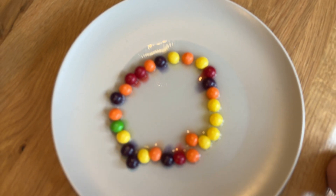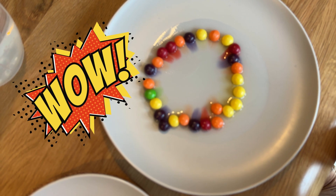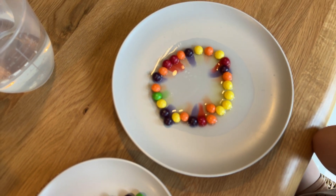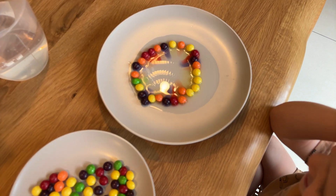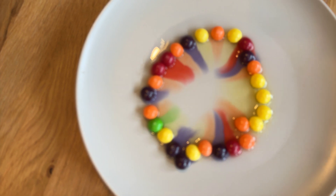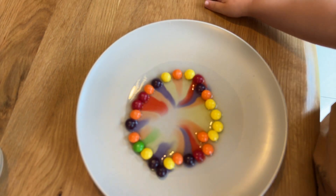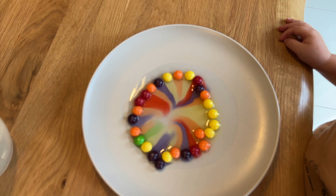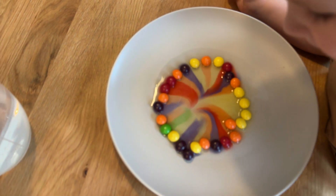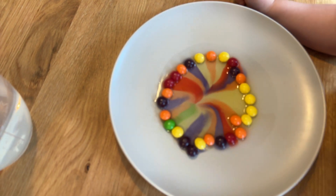Okay Teddy, look, they're making a rainbow. Wow! It's a rainbow. What's happening Teddy? It's a rainbow. Here comes a rainbow. Wow! Is it making a rainbow? Yeah. Wow! How cool is that?